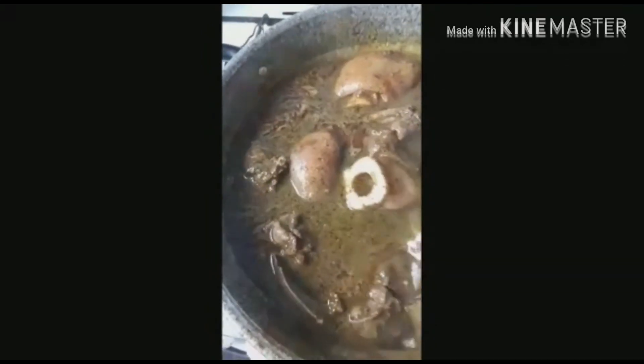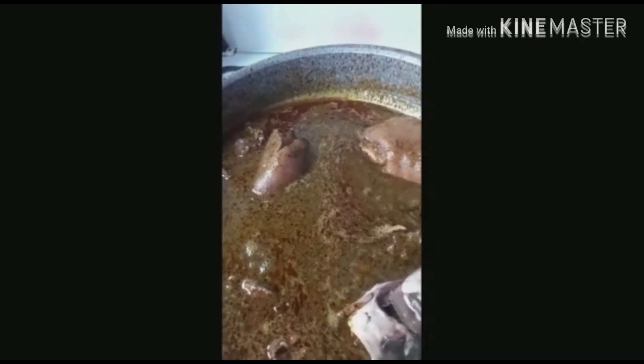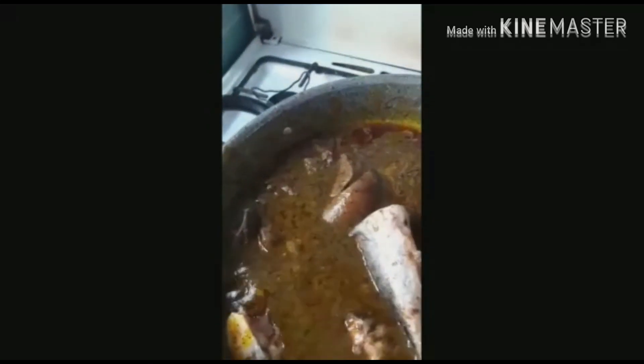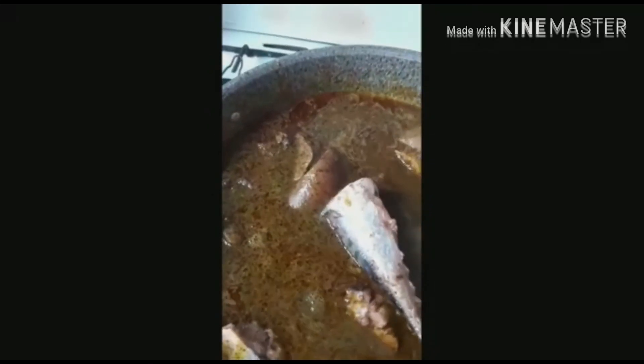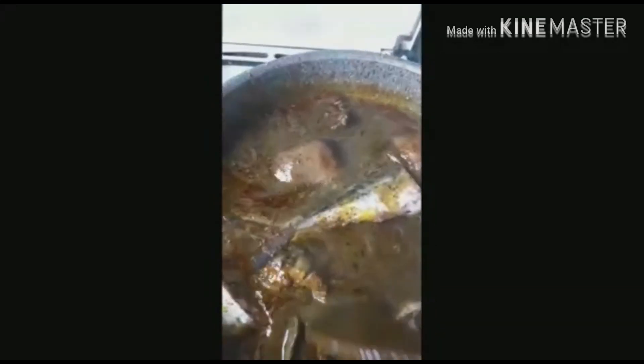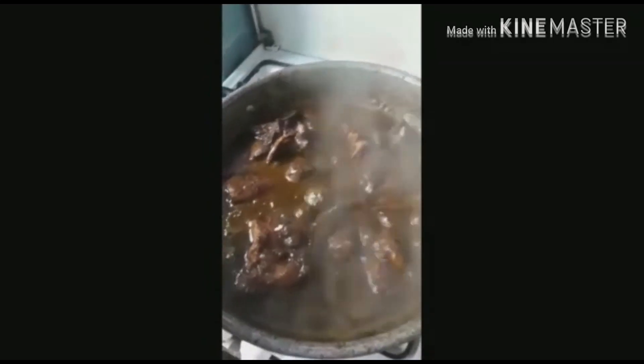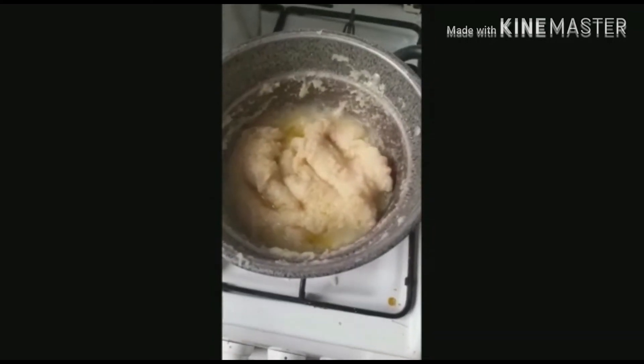After turning it, leave it for some minutes to boil. In Africa, we normally use black soup — we eat it with pounded yam, starch, and all of that. But here, I will be eating it today with semu. So it's going to boil for a few more minutes.